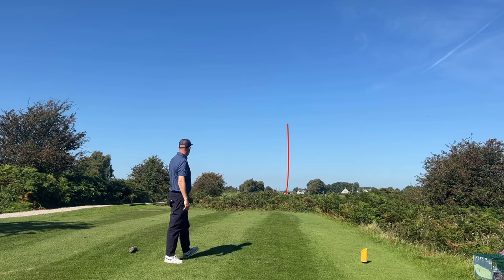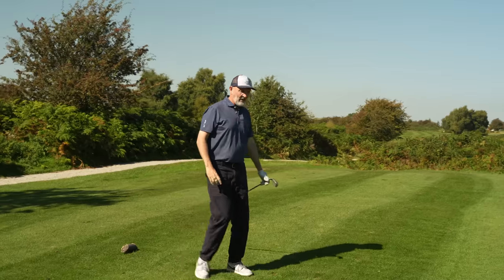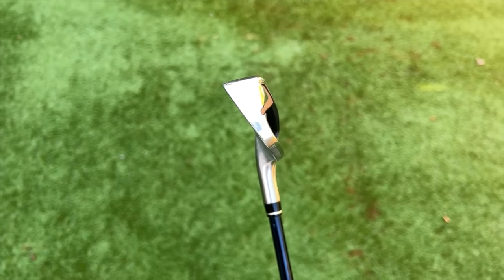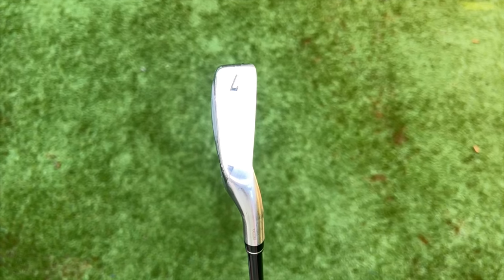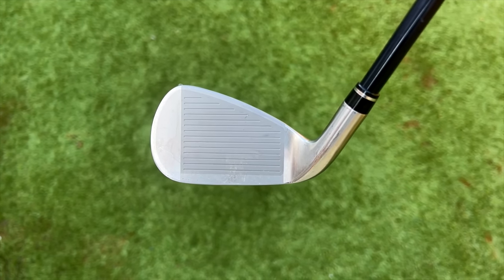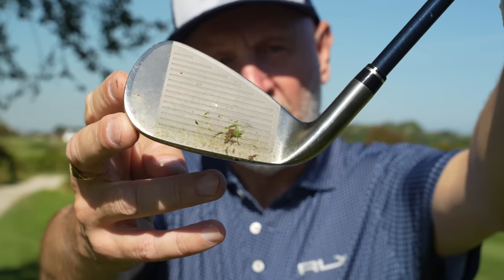We might kick things off with a hole in one — that's a great start! The iron I've just hit is from Zexio, the Zexio 12. Now the five irons I'm going to show you would probably fall into the super game improvement category, and in terms of size and profile this is exactly where it would sit. But in terms of forgiveness, I'm just blown away by what this thing does, and that to me is what forgiveness is all about.